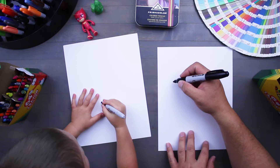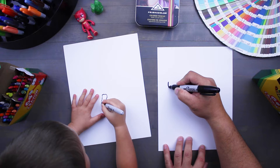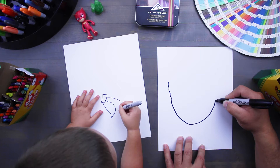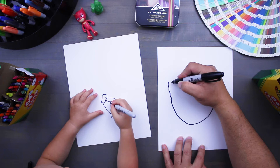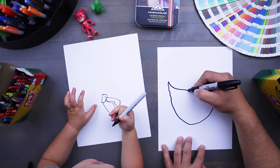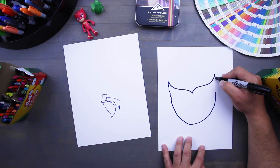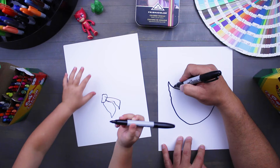To draw Owlette we're gonna start up here on the wing of her mask and we are going to come down, and it's gonna be just a little bit wavy. Then it's gonna come down to the bottom of her head and swing back up around. We're gonna bring down and this one is gonna make sort of an S curve down to a point. Now we're going to mirror that and we're gonna go back up to the top of the other side where we're gonna have little wavy lines.